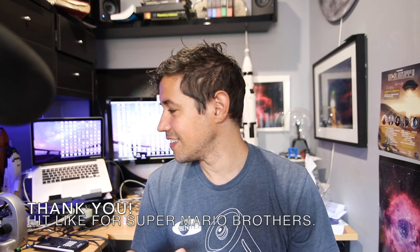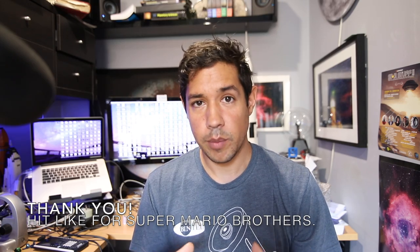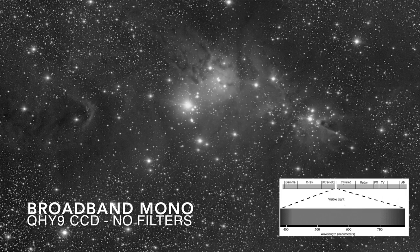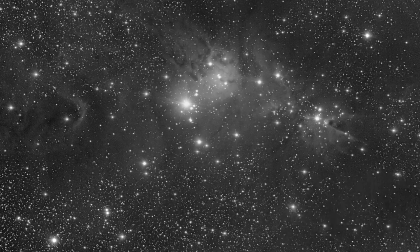The next thing I want to talk about is a broadband image. A colour image is a broadband image, but you can also take a mono broadband image and use that as your luminance layer. To take a broadband image, it's essentially using a mono camera with no filters. You're still getting all the colours coming in, but they just get converted to a value of light and dark, so you end up with a black and white image which has a lot of detail. And then you can use that for your luminance layer.